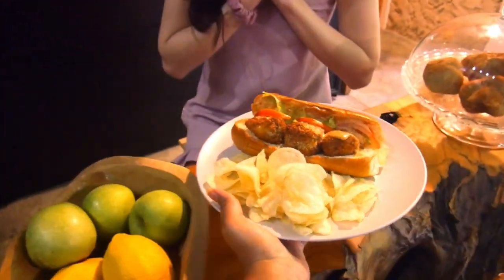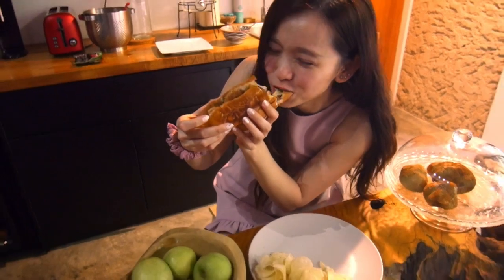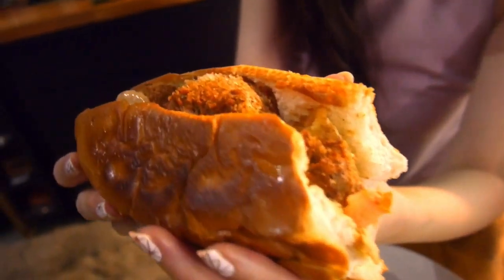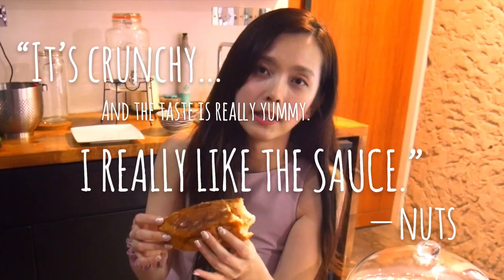All right, let's see what our Nuts thinks! It's crunchy and the taste is really yummy. I really like the sauce.